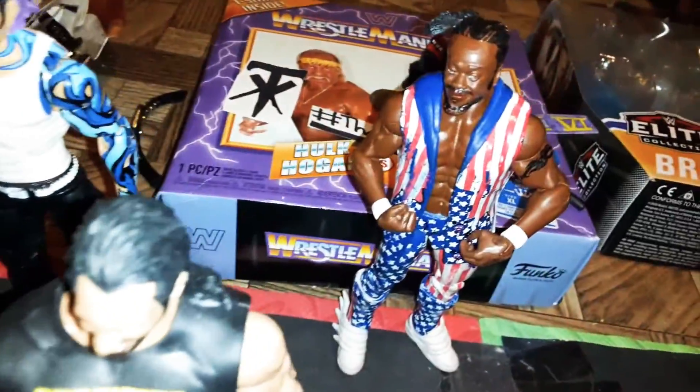We have the Erick Rowan Elite 66 Bludgeon Brothers mallet that I just keep there. We have the Fiend Bray Wyatt Elite 77 lantern that I keep there so I don't lose it. We have a random Andre the Giant thing right here — I don't know why I keep that there. We also have crowd members: Daniel Bryan, Seth Rollins, Jeff Hardy, another Seth Rollins, and Kofi Kingston.